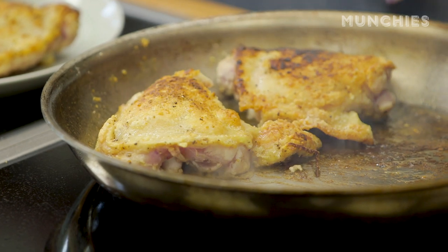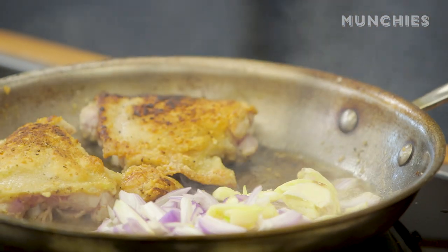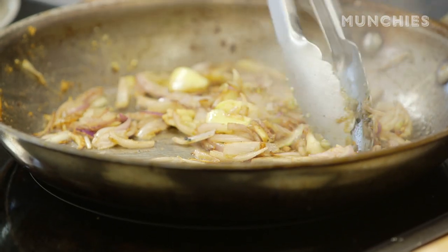While the chicken is still in there, I'm going to add my shallots and garlic to the side. This will cook for maybe three to four minutes. I'm going to add a little bit of salt — the salt helps release the moisture from the shallots and garlic, which softens them so they don't burn.